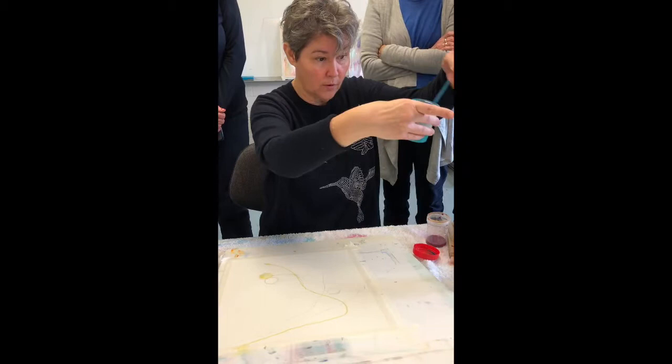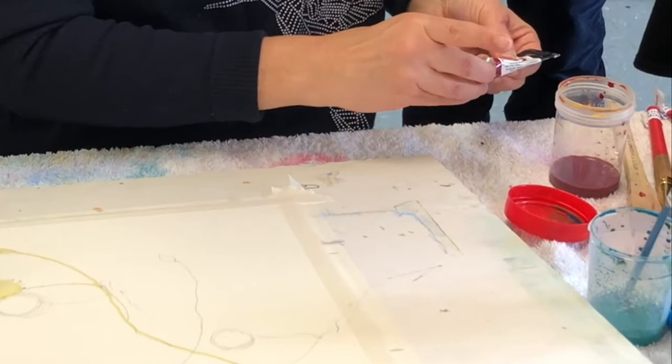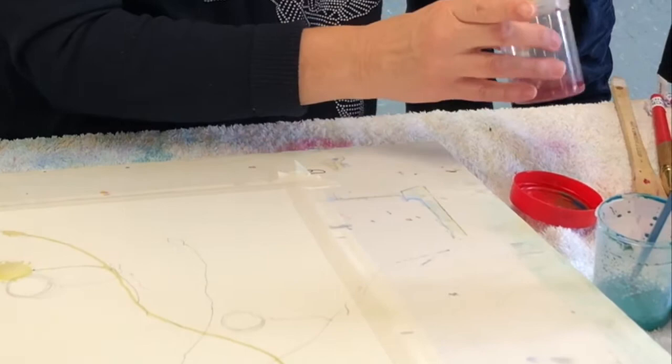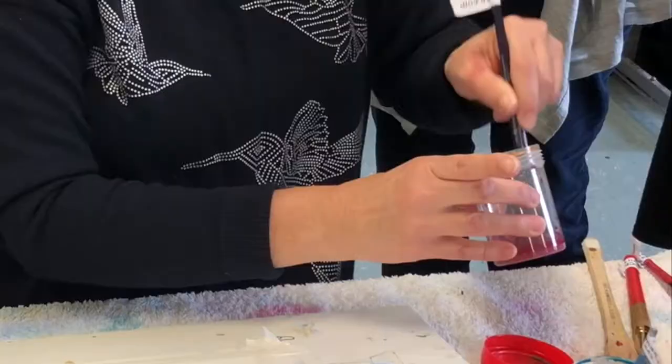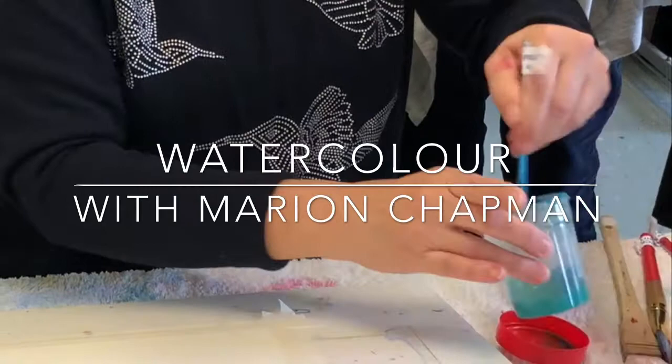Same with magenta — I'm using quinacridone magenta. Put some in, and that one's loaded with magenta so I can use that to mix. Making sure the lump has completely dissolved into the water, and then I've got two beautiful puddles ready to go: magenta and turquoise.